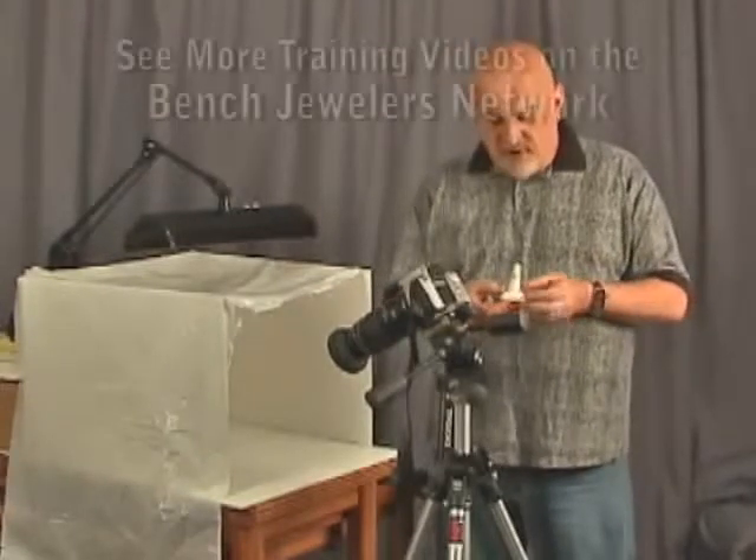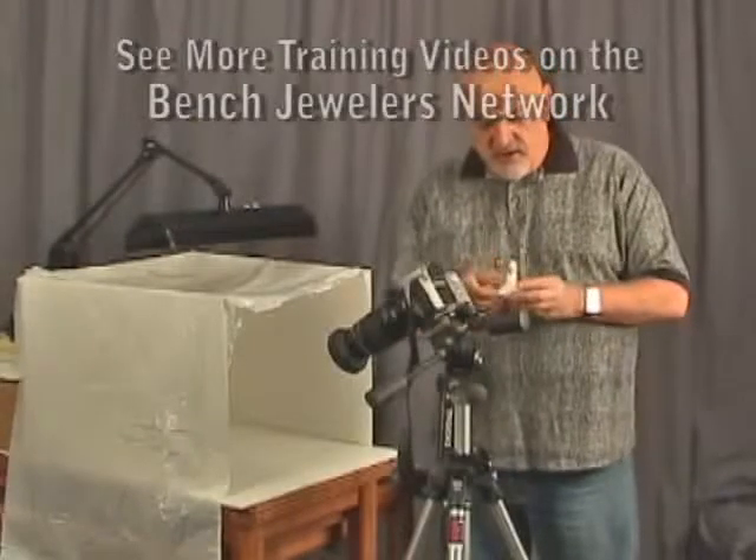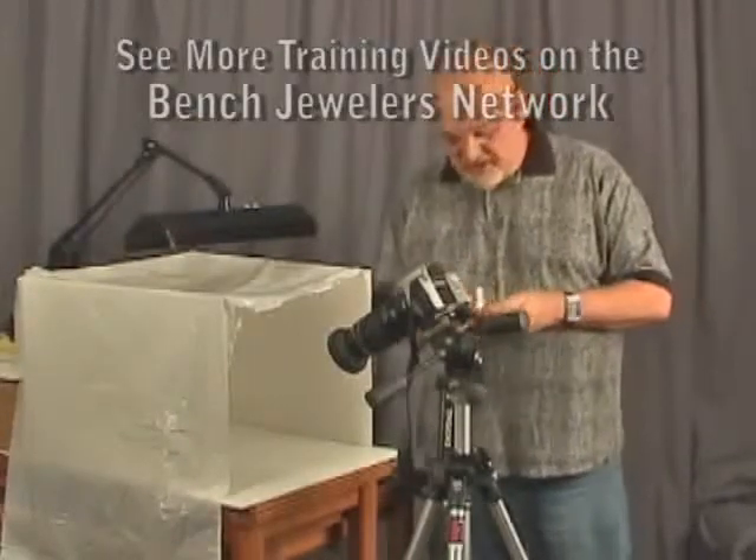J.H. Revell Jewelers is in Bettendorf, Iowa, and certainly one of the finest custom jewelers in the area. So thanks again, James. We appreciate it.